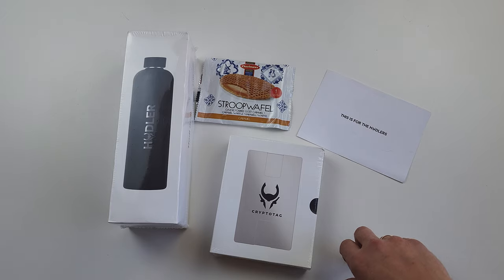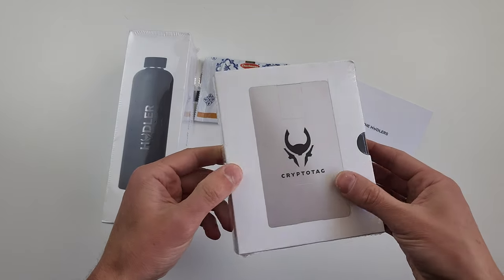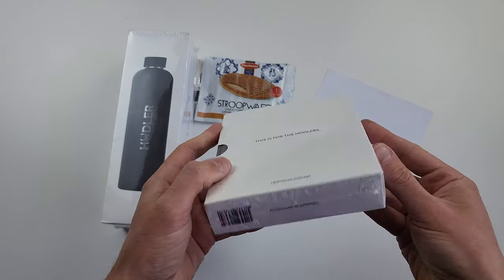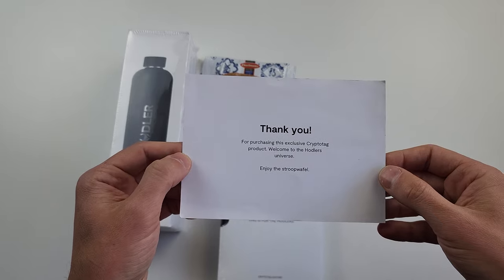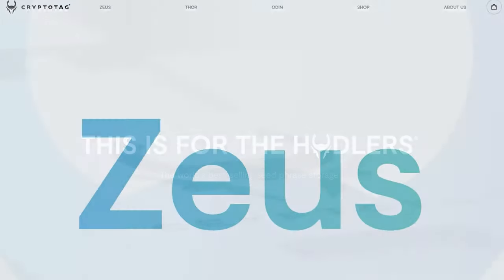Meet CryptoTech, my new purchase for review. Hi, I'm Dr. Alexey Konoschević and you're on Blockchain State. This is a series of videos devoted to hardware backup storages, which I unpack and try out myself. So today I'm playing with one of CryptoTech devices, Zeus.